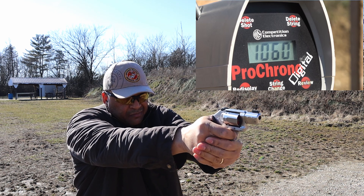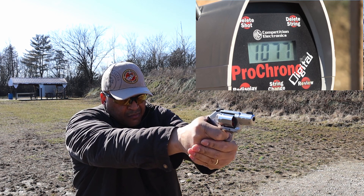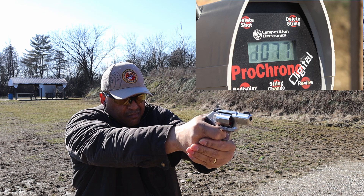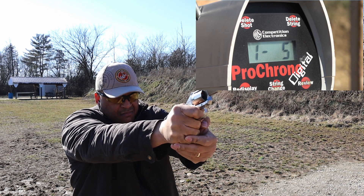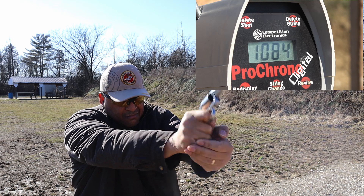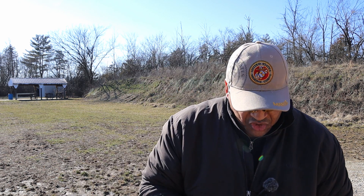That .357 Magnum is jumping out of that 2-inch. Look there folks, they eject just fine. I think about 1,050 feet per second down range — you saw the chronograph. Now we're going to move on to the 3-inch.